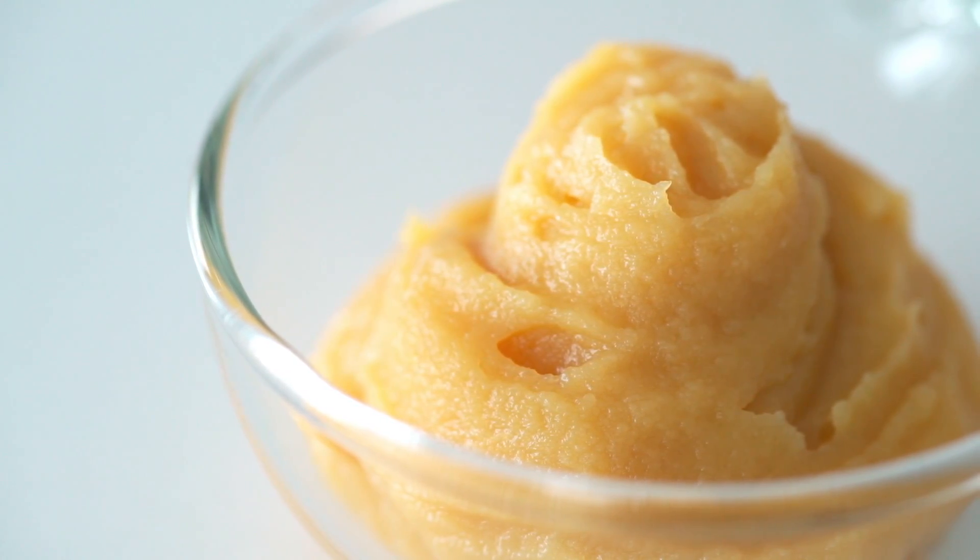Different misos have totally different flavor profiles so having a few different options is great so you can choose whether you want to go a little savory or you're feeling a little sweeter. I'm going to be using three different kinds of miso today.